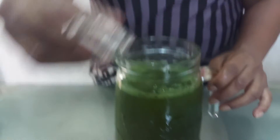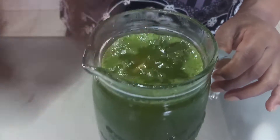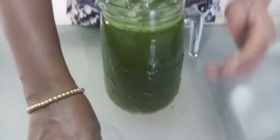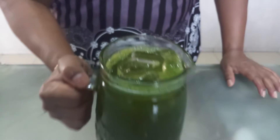Okay viewers, now I add our ice cube inside. My pudina juice is ready.